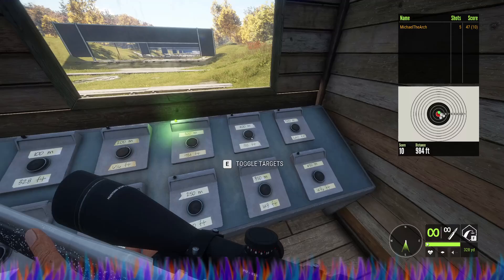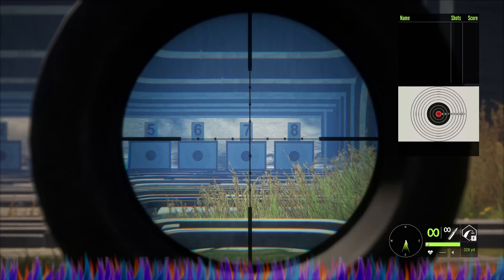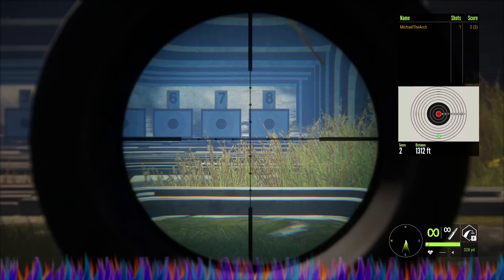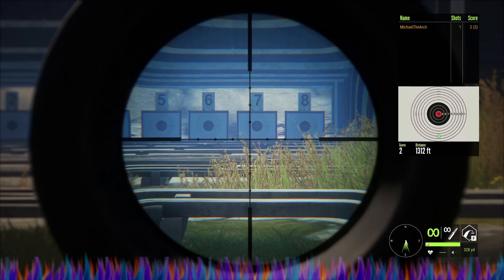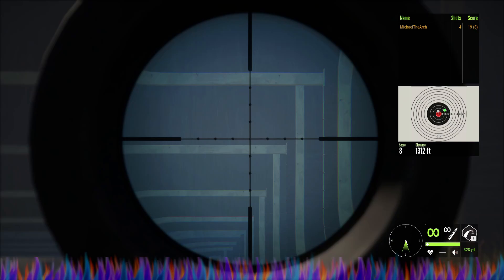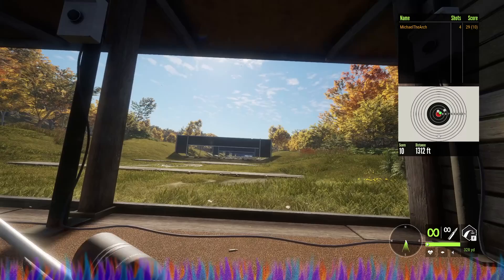Now the long test — we're going to go all the way up to 400 meters. What we want to do is see what it takes to get a bullseye. Aiming at the bottom of the red, the shot went all the way down. Right in the smack center — the center to the first dot down is where you want to aim at 400 meters.